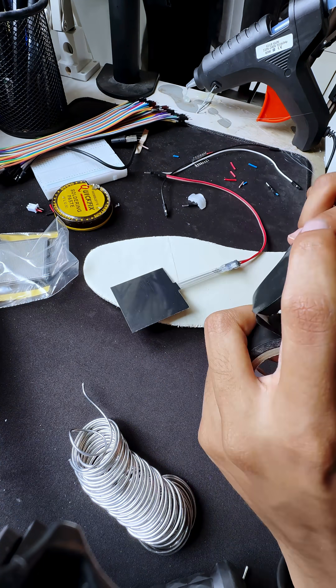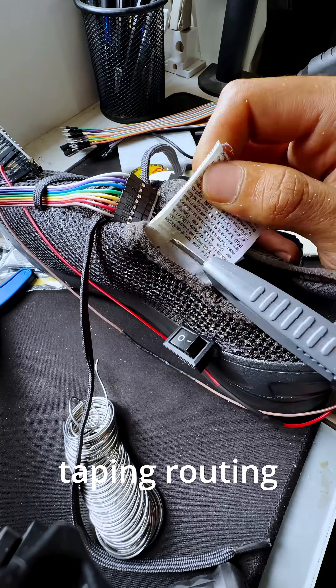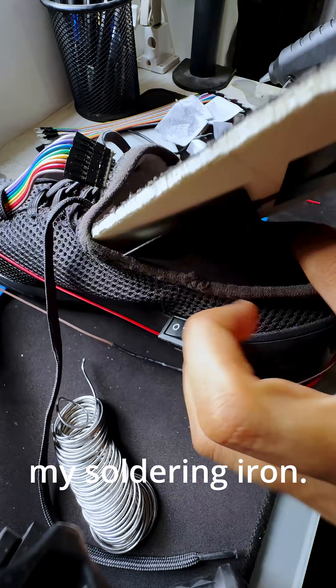I started gluing, taping, and routing wires, trying not to get roasted by my soldering iron.